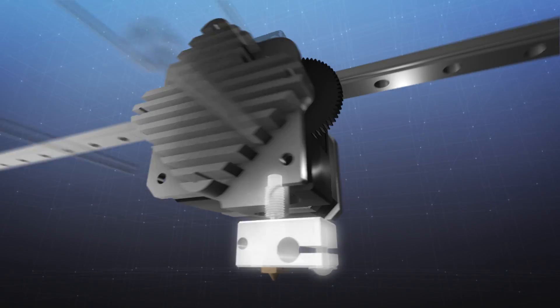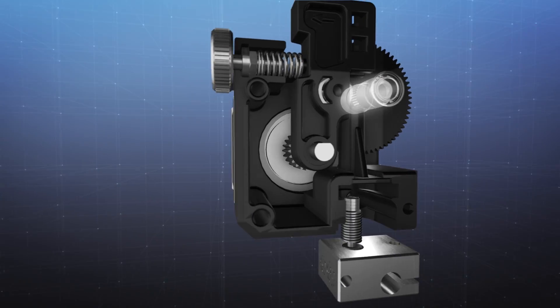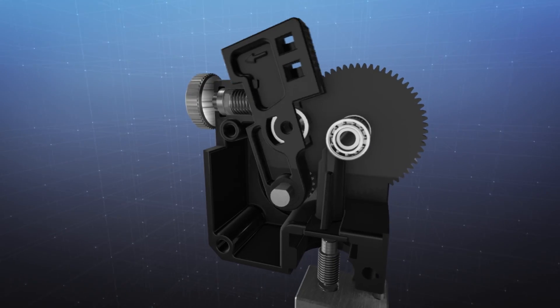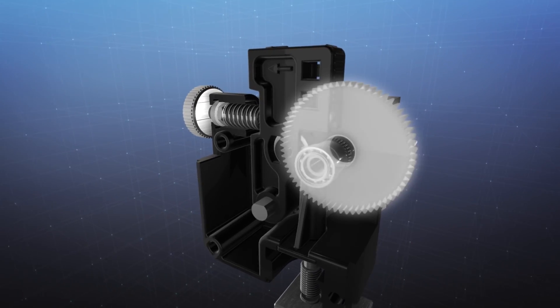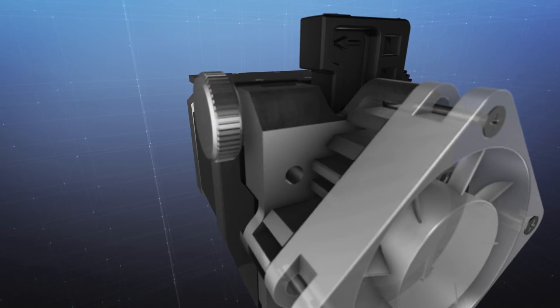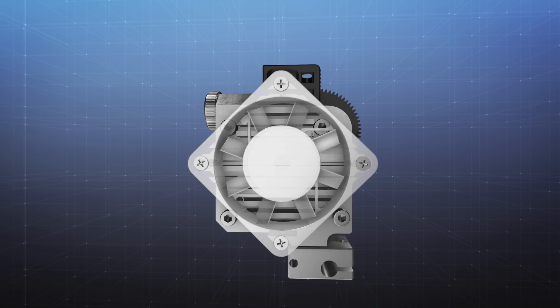High temperature, high resolution, rigid, reliable. Titan's custom machined hob. Smart usability features for unloading, loading, manual extrusion and idler tension calibration. Titan Aero is the integrated high accuracy hotend extrusion system from E3D.